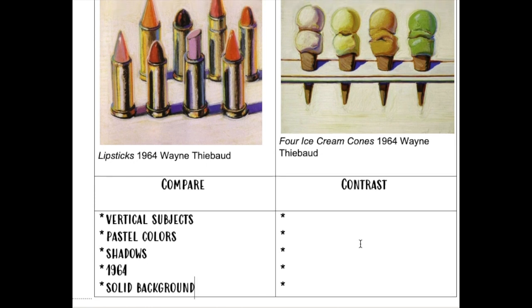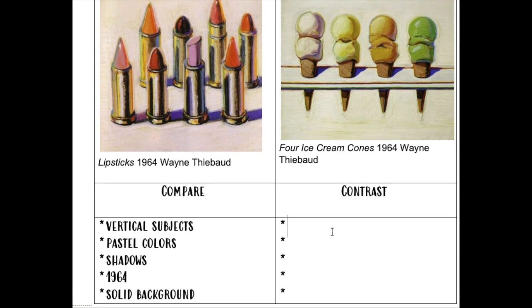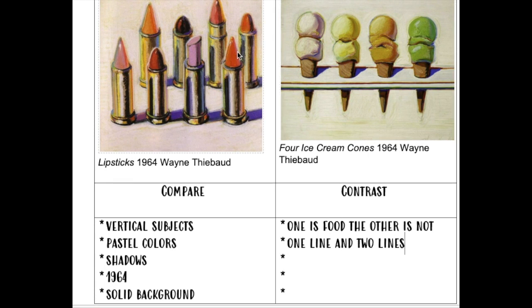For things that are different, right away I notice that one is food and the other's not — you don't eat lipstick. Another difference is the lines: the ice cream is in one line and the lipsticks are in two lines. Another thing that's different is the colors being used — there's green in one, not in the other, oranges and reds in one, not the other.